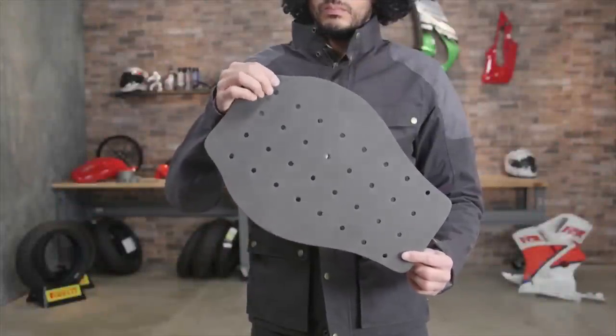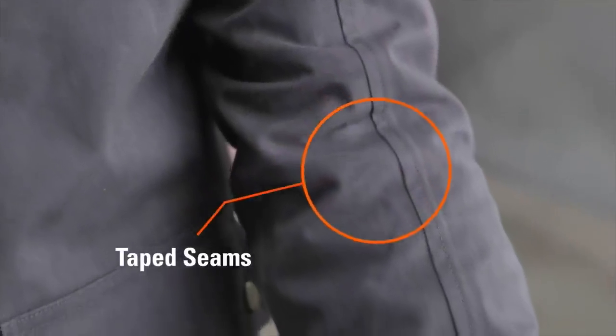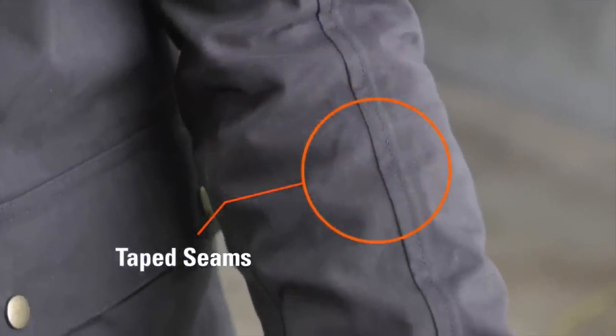It not only looks the part, but it kind of keeps you pretty warm on a chilly morning. I haven't had a chance to ride it in the wet yet.